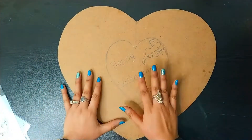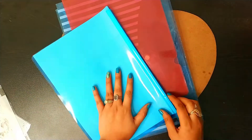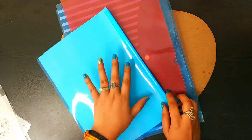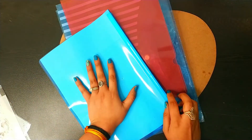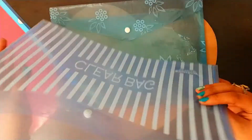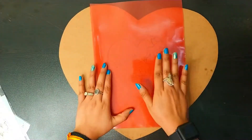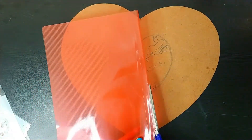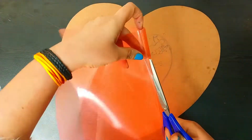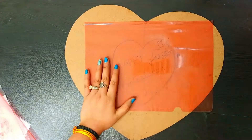Now I am going to show you how to make a stencil. To start with the stencil, we have to start with a piece of plastic. This is a plastic file — you can take it from your store room or from your children's supplies. I will put light tape on it to stick it.